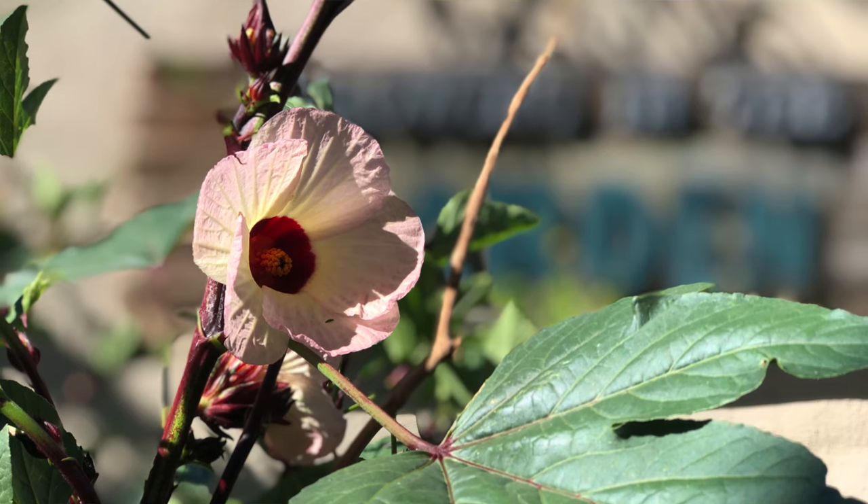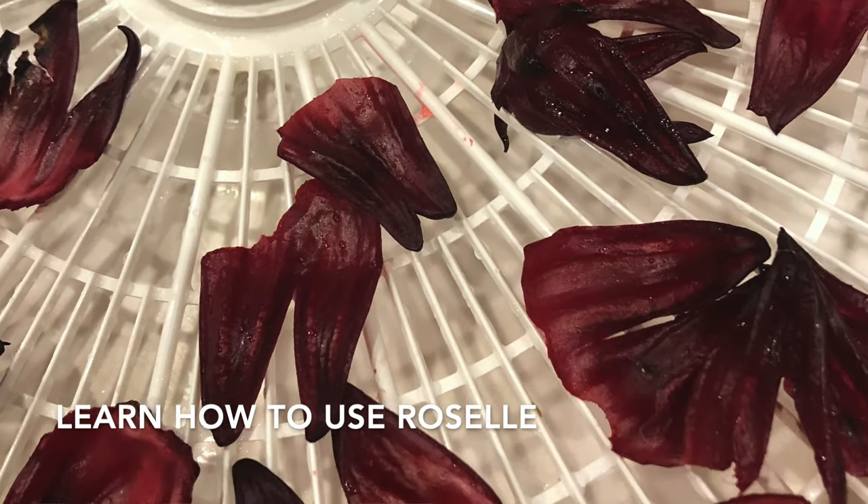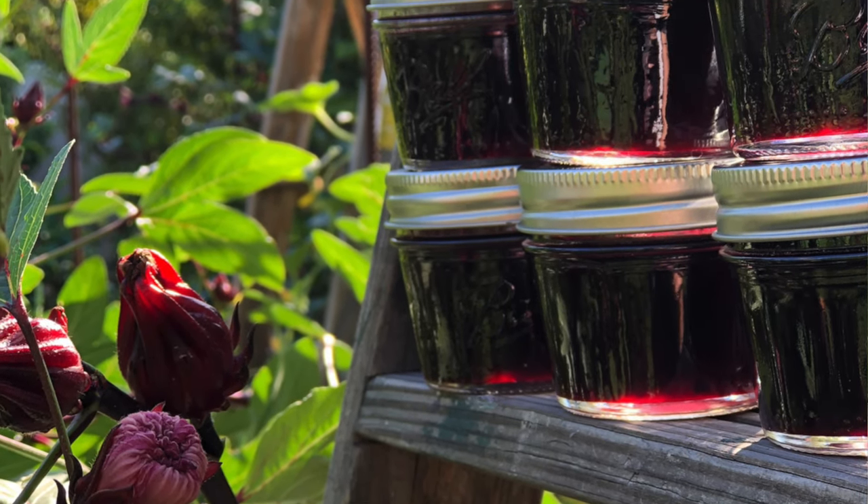Roselle is such a beautiful plant. Its flowers, blooms, and calyxes are so beautiful — it's almost worth growing just for looks alone. But my favorite part of growing Roselle is the taste. Once we learned how to use Roselle and added it to different recipes in the kitchen, we have grown to love the taste and look forward to it every year. That Roselle jam disappears way too quickly at my house. I would say the flavor of Roselle is similar to a cranberry and a raspberry — kind of a mix of both — it has its own unique flavor.